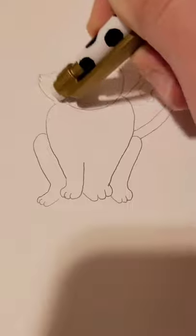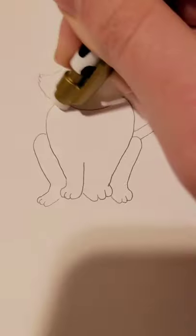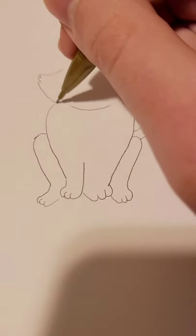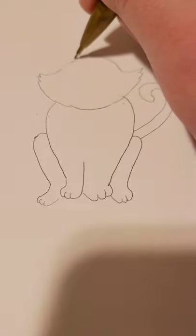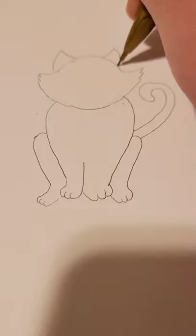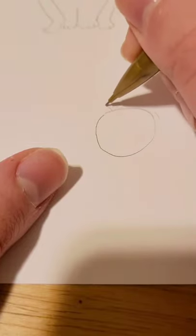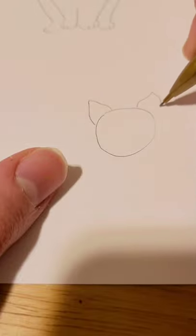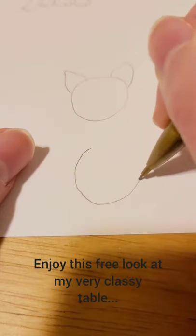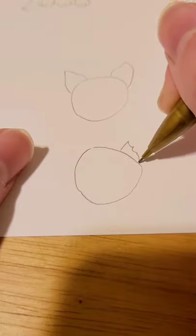Then go ahead and erase however you need. Then add your cat's ears, and you can play around with your cat's ear shape. You can do larger ears, or if you want a character who's like a battle hero, you could even do a ripped ear or a torn ear.